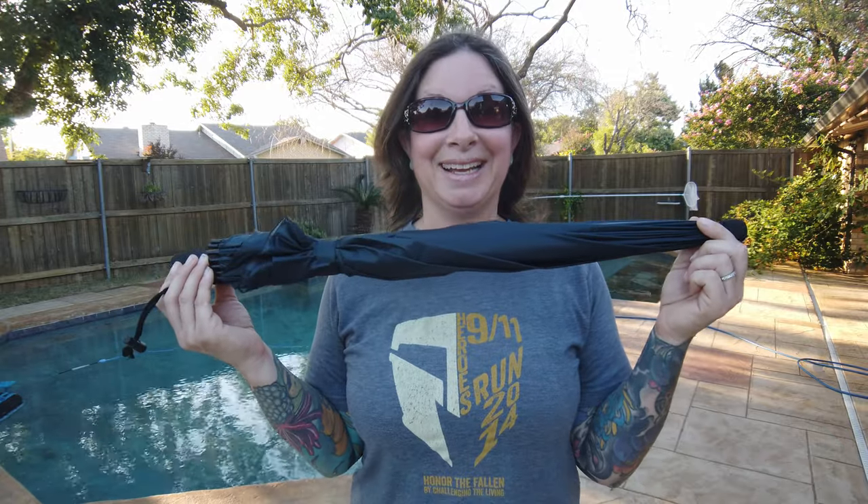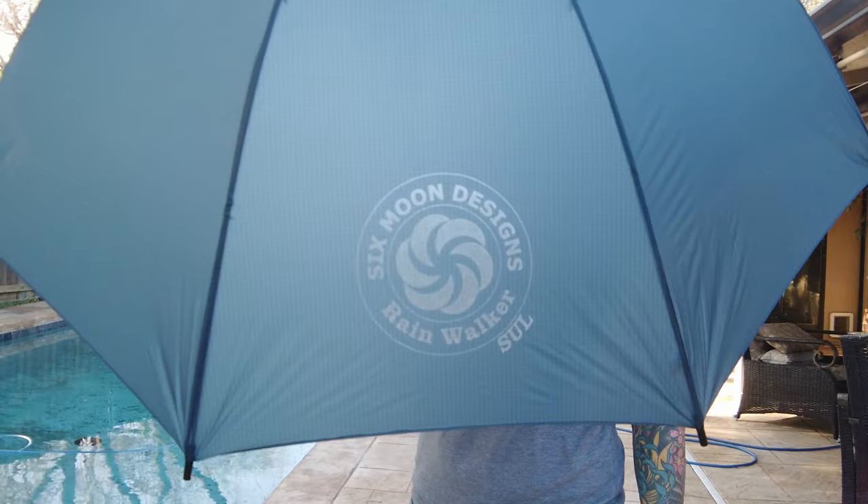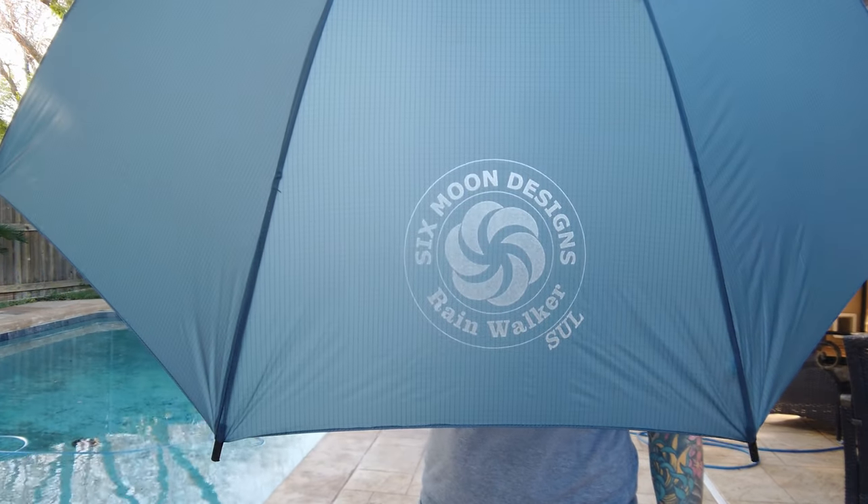Hey guys! I just wanted to do a really quick video talking about a piece of gear — and you guys know how I suck at these gear review things — but I really want to show you this one. This is an umbrella: the Six Moon Designs Rainwalker SUL, so it's not just ultralight, it's super ultralight.